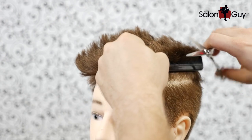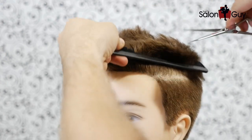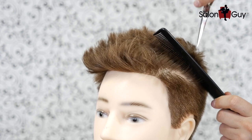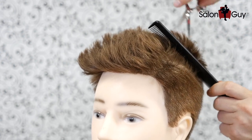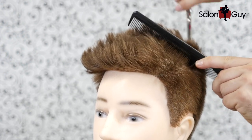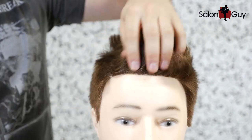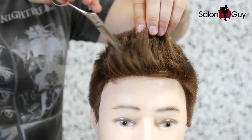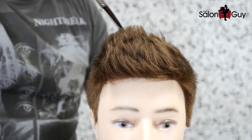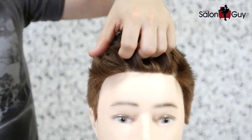I'm just using scissor over comb to make sure everything is blended in nicely with a good shape, and I'm also adding some texture right through here. You want to take the comb like this, combing the hair back, and use the point of the shear to chip into it — this is a great texturizing technique to add texture and extra volume. Another great way to texturize hair is to come in with the points of your shears, chip in, and close the shear as you pull away — that also helps give it some nice texture. Now I'm just going to blow dry it a little bit and then put some product in and we'll be finished.